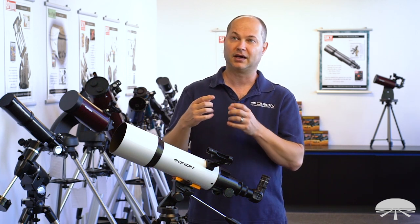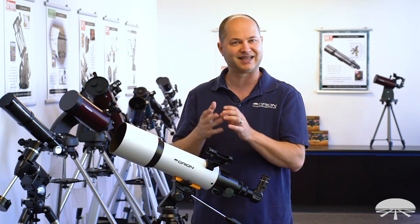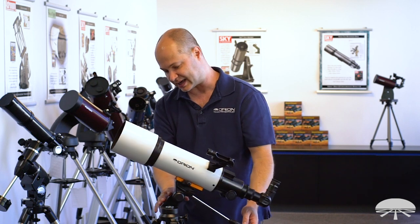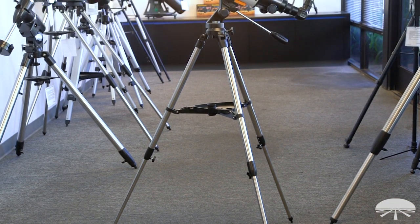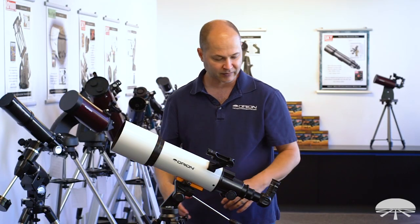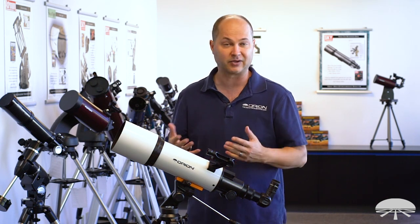We also sell a dovetail rail to quarter-20 adapter, so you could put a camera, a spotting scope, or anything that uses a standard quarter-20 socket on this tripod. Below that is the Altaz head — left, right, up and down. It's got a compass built in so you can get your bearings when you're using it. The tripod legs are made of stainless steel, so it's small and lightweight but still relatively sturdy — it holds this size telescope no problem. I've got it at its highest setting here; it will also go down lower. I'm six feet tall and this does look a little bit low, so I recommend getting a small chair, stool, or drummer's chair to view with. The lower the tripod, the more stable it is and the more comfortable you'll be.